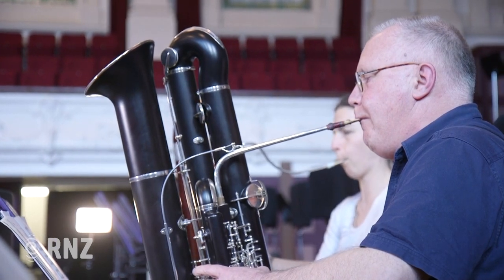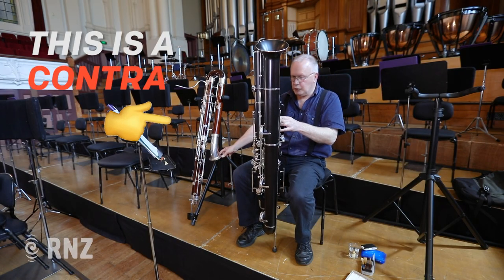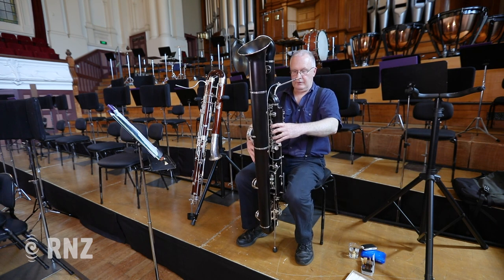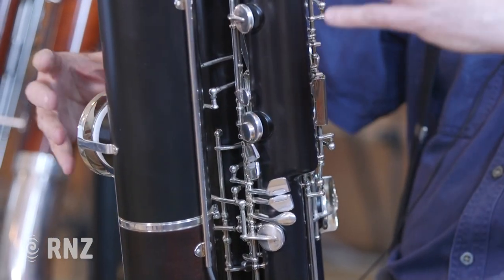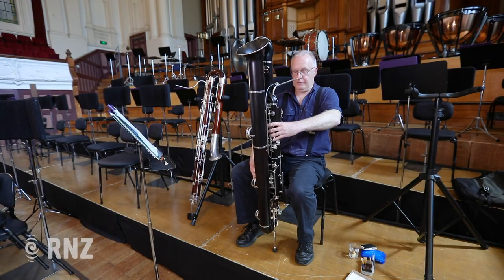Perhaps the most obvious change is that it now vents up here rather than down here, which the normal contra does. So there's an extra tube in it, an extra bend if you like. They've changed the hand position. You can see that my hands are actually quite close together and it's very comfortable. On the old contra, the hands are way down here which makes it a bit uncomfortable.